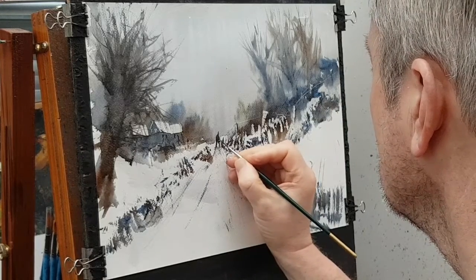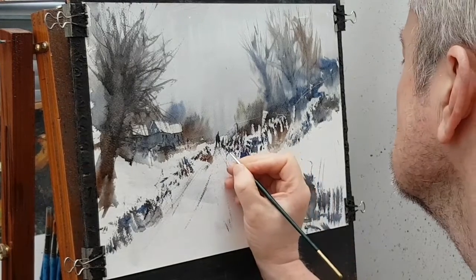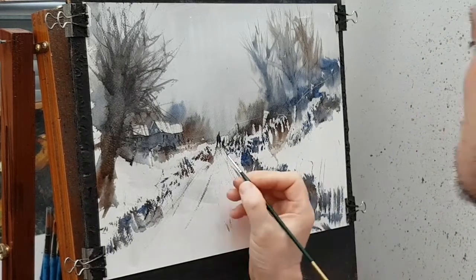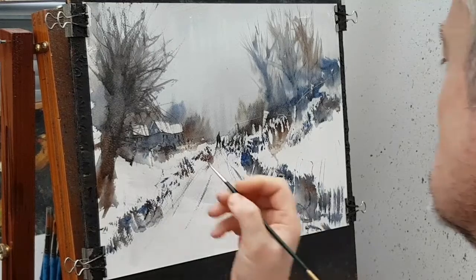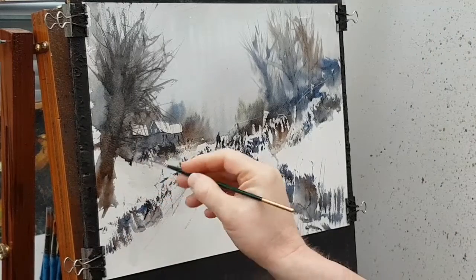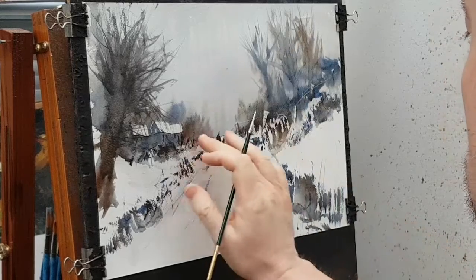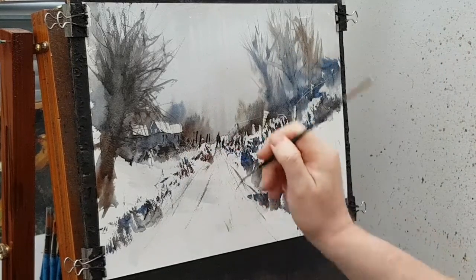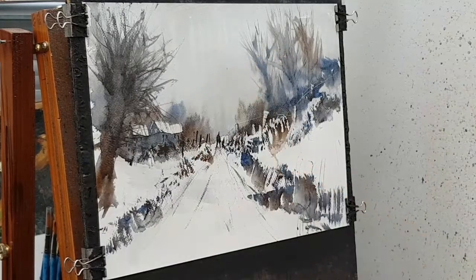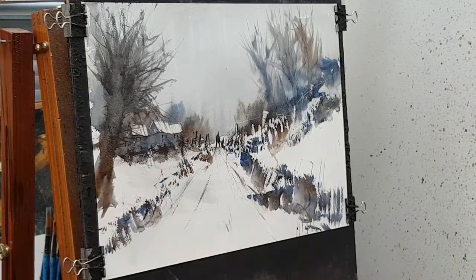I'm going to start thinking about putting some foreground shadows in once I've got our little man in. Just a few more dark tones even there — it's all about variation. You don't want everything looking the same, everything looking pale and diluted. A few lighter tones, a few darker tones, mix it up. Plenty of diversity.